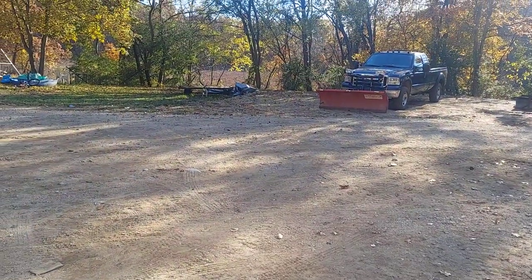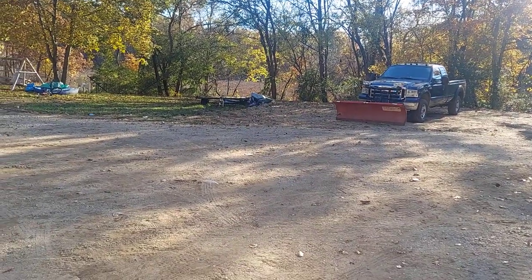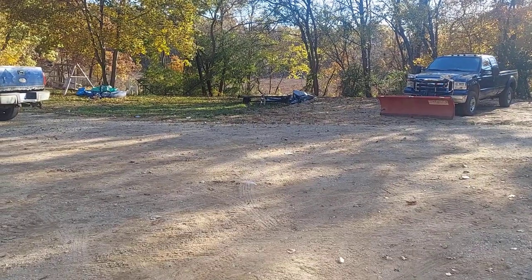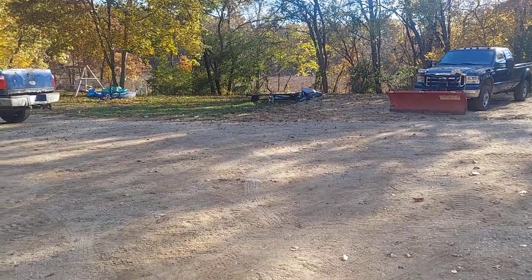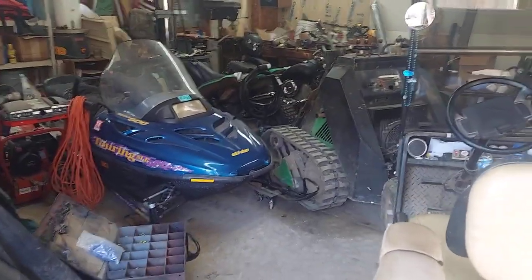Well, hidey-ho there YouTube. As you can see, the snowmobile trailer ain't got no snowmobiles on it — it's got two flat tires and I just wasn't messing with it. So I used my handy dandy mini skid steer over there to get them off the trailer and get them in the garage.